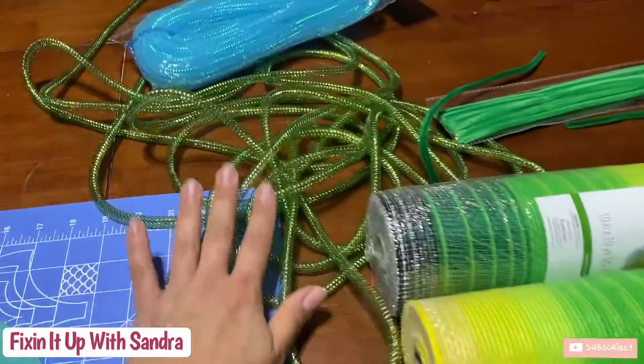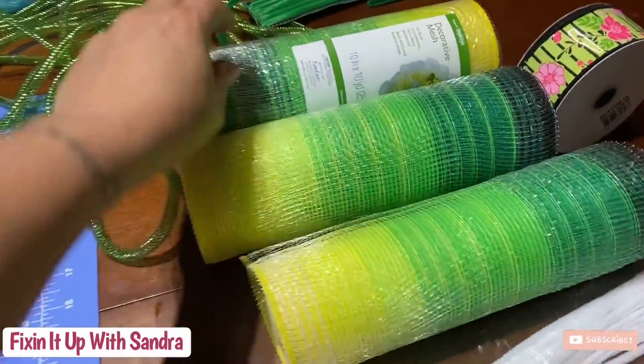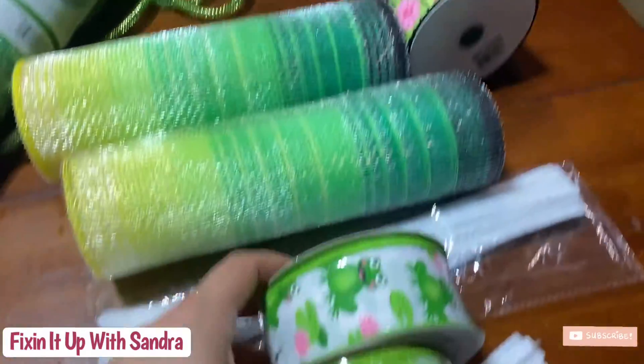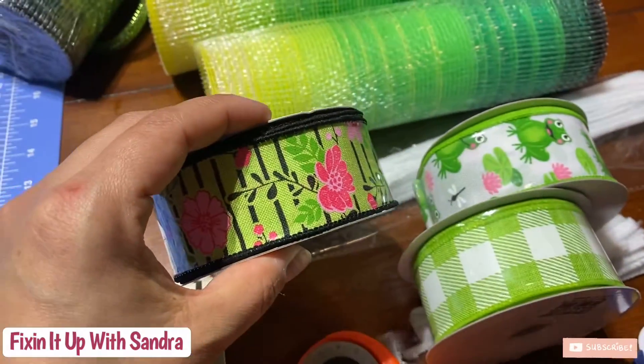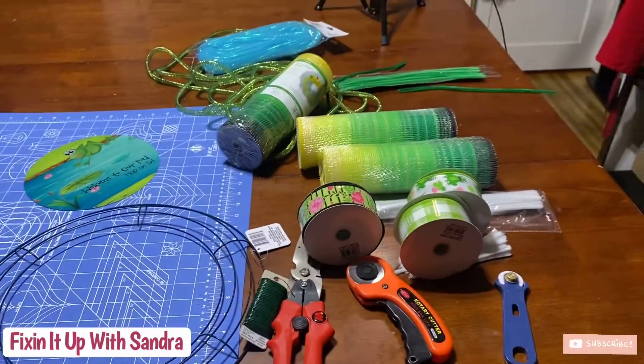We're going to probably do some tubing, and I'm working with dollar store mesh right here, and I've got some really cute ribbons. So we're going to do this one, this one, and this one. Here's all of our stuff — let's get started. We're going to be working with some really cool ribbon and some multicolored mesh.